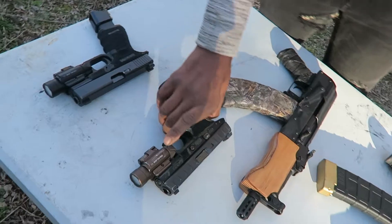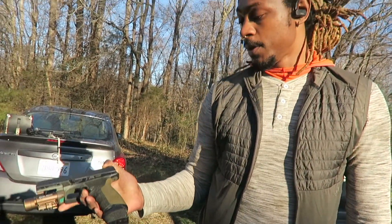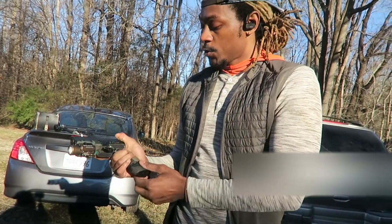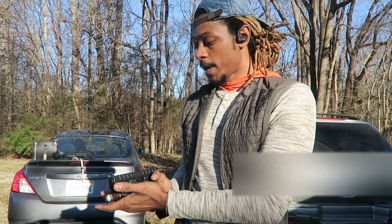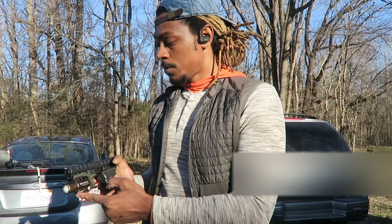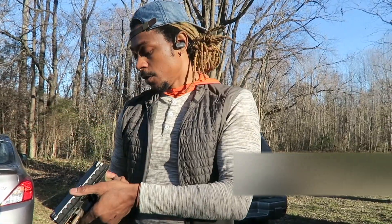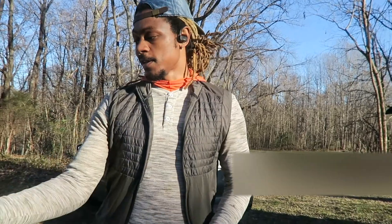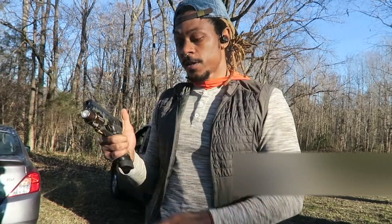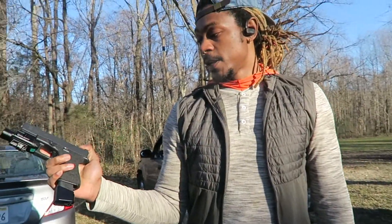Alright, now let's talk real pistols. This is my everyday carry — Beretta APX, 40 cal. This was the first gun I ever bought. It goes with me everywhere, every day. We got an Olight Baldr Pro attack light as well — light and laser combo. We got night sights on here, so they glow in the dark. When you got it on your nightstand at night you can see the sights, so it'll be easy to acquire your target in the dark.